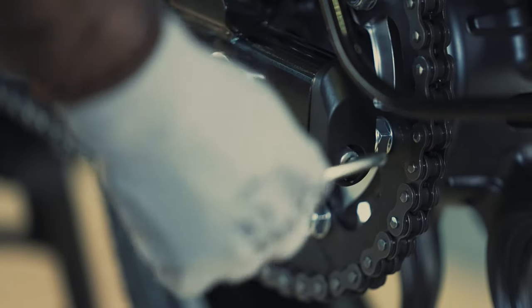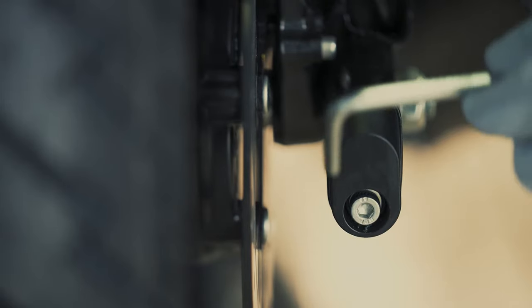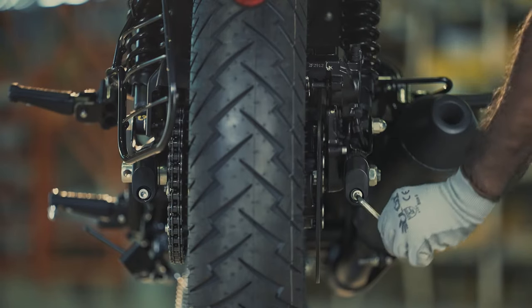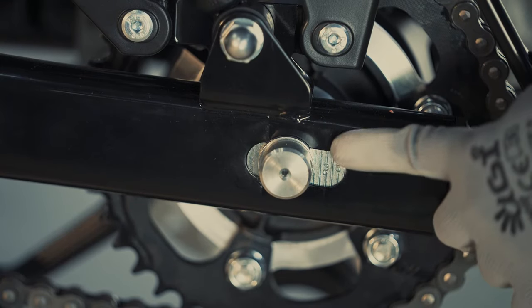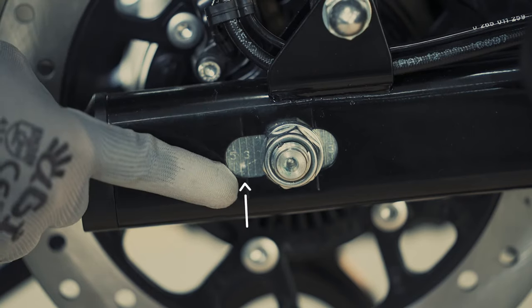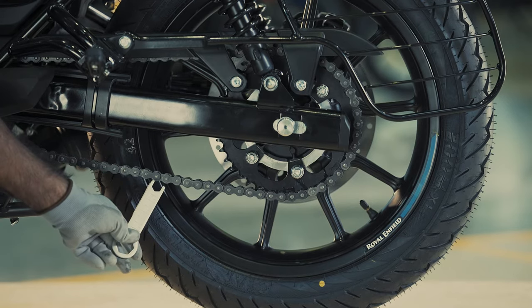Loosen the left hand and right hand chain adjuster by using a 6mm Allen key. Then align the line mark in the adjuster and swing arm on both sides.